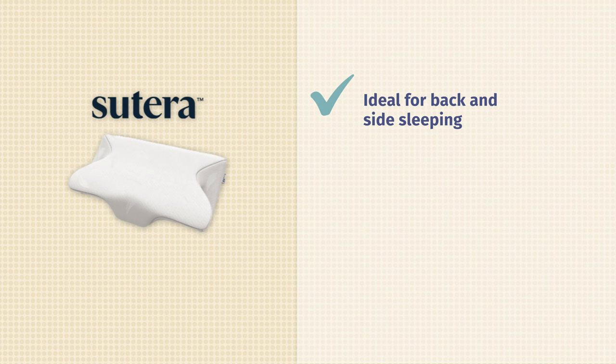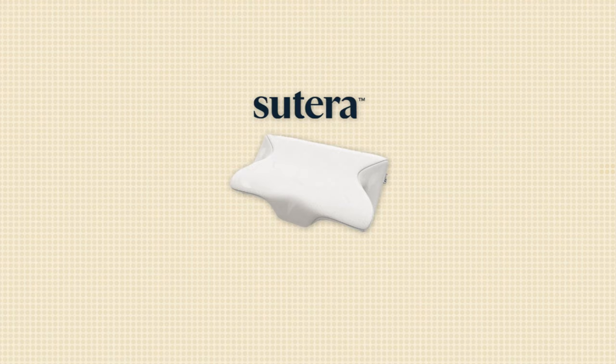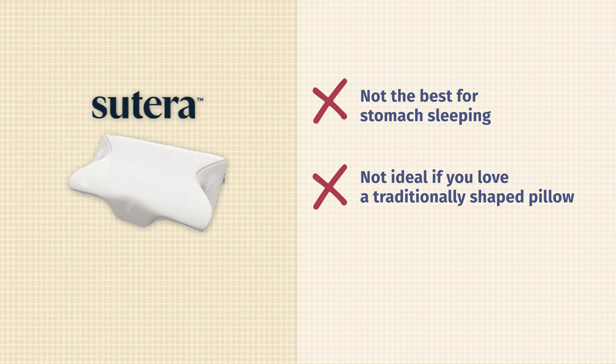So who's going to like the Sutera pillow and should get it, and who should move on to a different pillow? Let's wrap everything up in a pros and cons list. Starting with our pros: this is a great option for back and side sleepers. It's also a great option if you love a firm and supportive pillow. And in comparison to some other pillows out there, this is relatively affordable, so if you're on a budget, look into it. Moving on to our cons: I'm not going to recommend this pillow to strict stomach sleepers — you're going to need something flatter and lower. This also isn't the best option if you prefer a traditional shape to your pillow, or if you love to sink into a super soft and fluffy pillow.